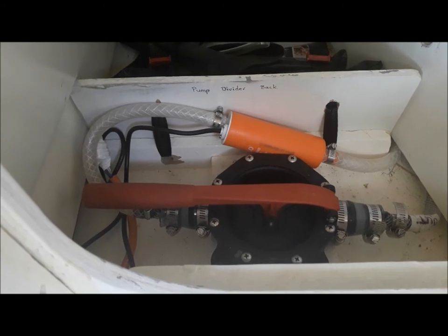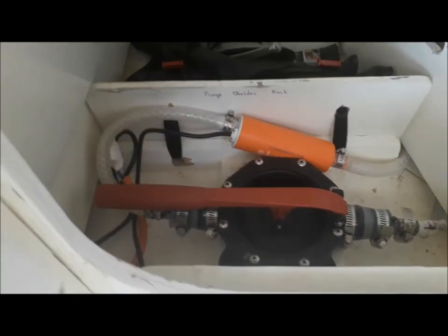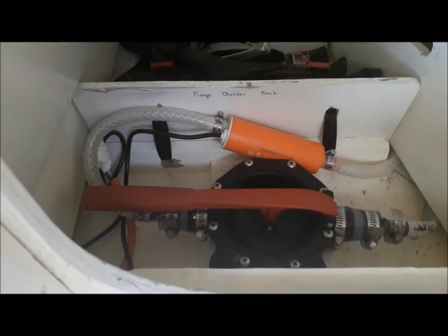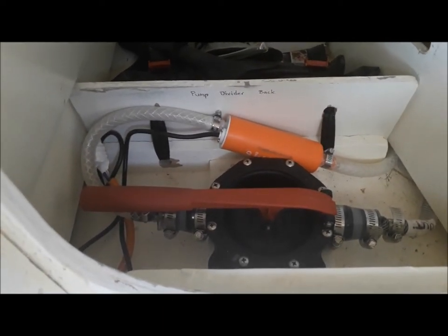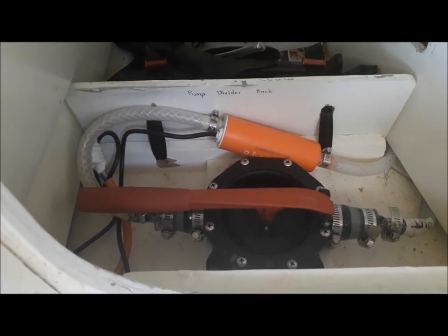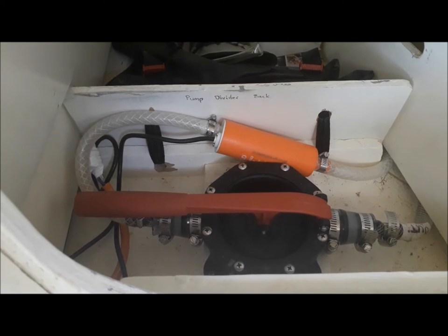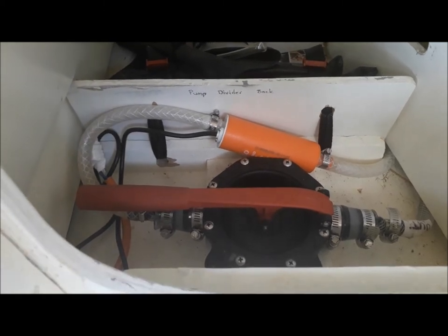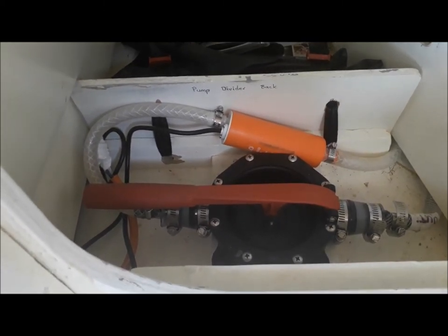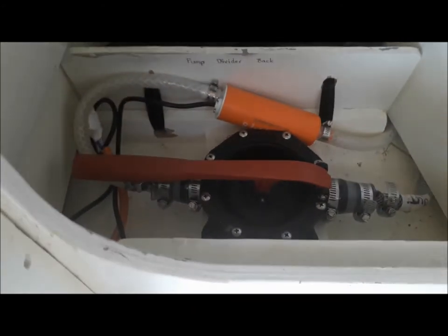The problem with diaphragm pumps is that they have quite a few parts that can wear. That's what happened with the diaphragm pump I had here — it wore out. A washer died and rusted inside it, which was an inferior part.